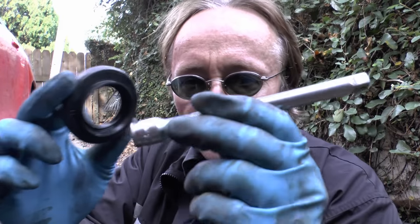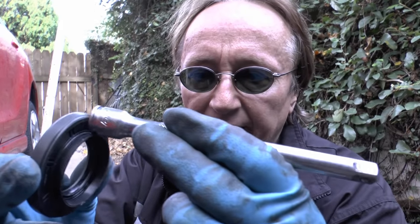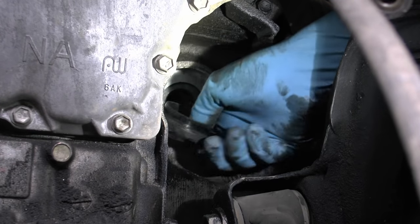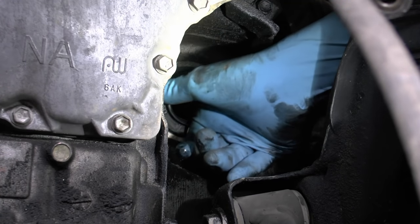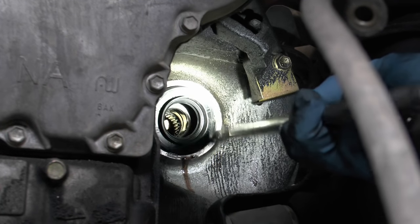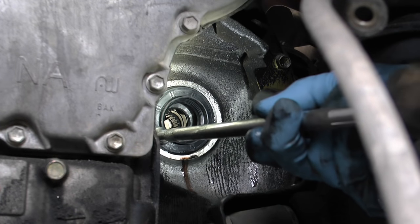Here's the old seal and the seal puller tool — you can get it at any auto parts store. Then you get the new seal, get yourself a little extension for a socket, and you can hammer it in all the way around the edge. First you place the seal in the hole so it's flush, then you tap it in, working the whole way around until it's seated all the way in.